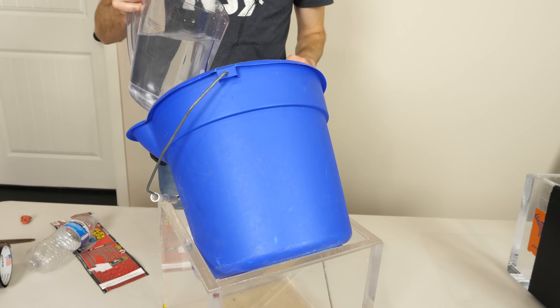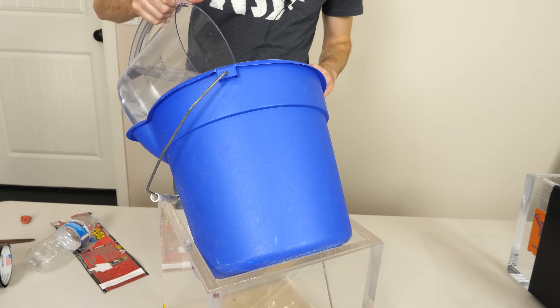Flex tape is a recent 'as seen on TV' product. It's basically a waterproof tape that you can even apply underwater and it stays in place. So technically you should be able to repair a bucket as it's leaking.